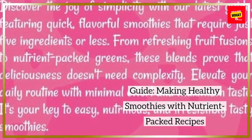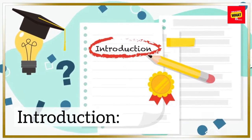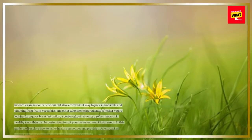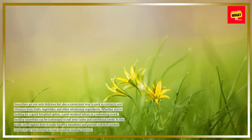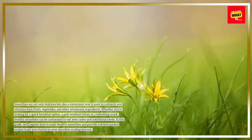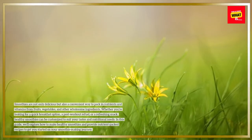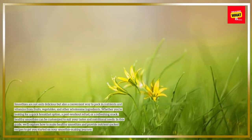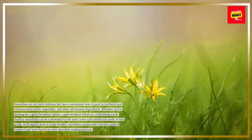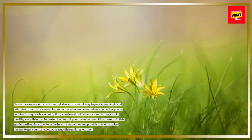Making Healthy Smoothies with Nutrient-Packed Recipes. Smoothies are not only delicious but also a convenient way to pack in nutrients and vitamins from fruits, vegetables, and other wholesome ingredients. Whether you're looking for a quick breakfast option, a post-workout refuel, or a refreshing snack, healthy smoothies can be customized to suit your tastes and nutritional needs. In this guide, we'll explore how to make healthy smoothies and provide nutrient-packed recipes to get you started on your smoothie-making journey.